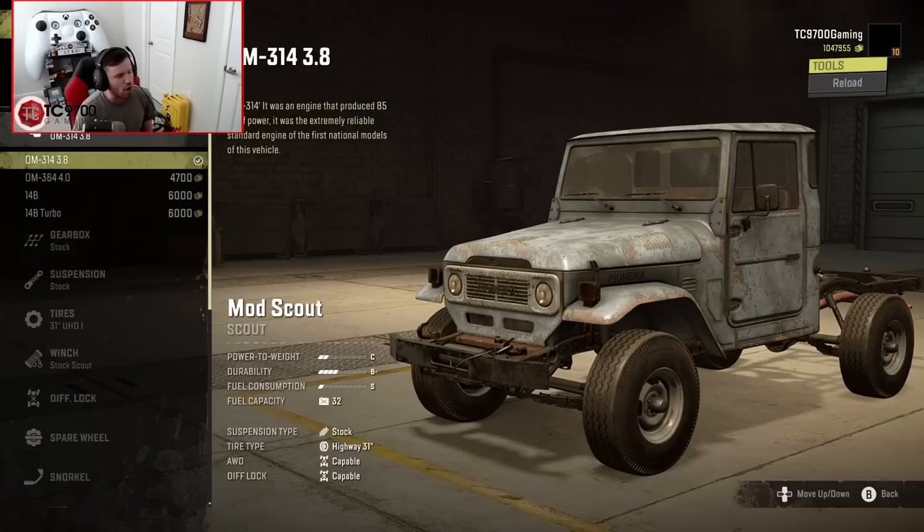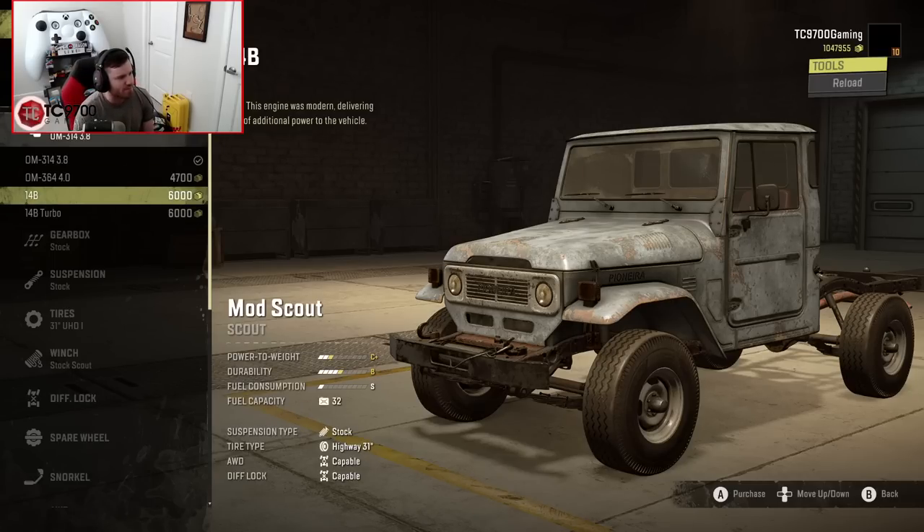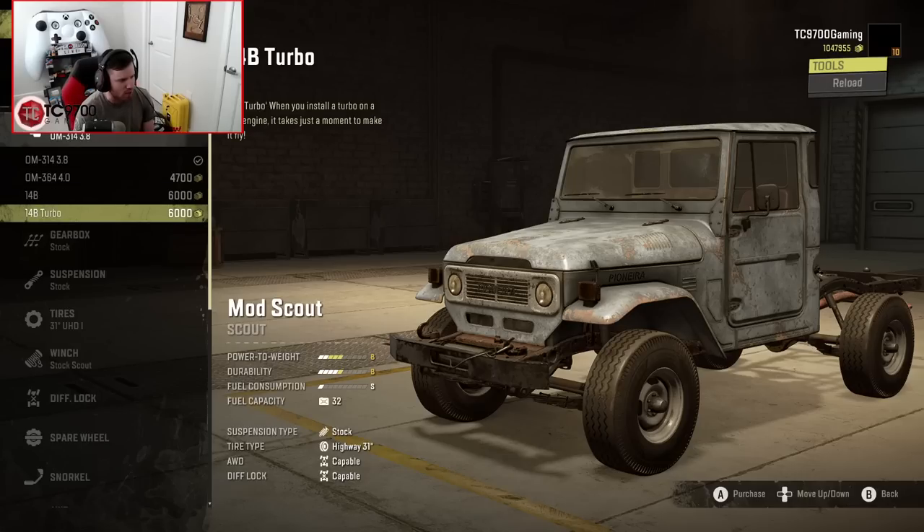We're going to start off with a C power-to-weight rating, which is basically 85 horsepower - reliable, but no grunt. Next, we move up to the OM40 with five more horsepower, still a C rating. Then there's the 14B with a C+, and the 14B Turbo, which is a B. Keep in mind, the top engine only gets you to a B power-to-weight rating. So this thing is not going to necessarily scream, but it's meant to be a little bit more on the realistic side.